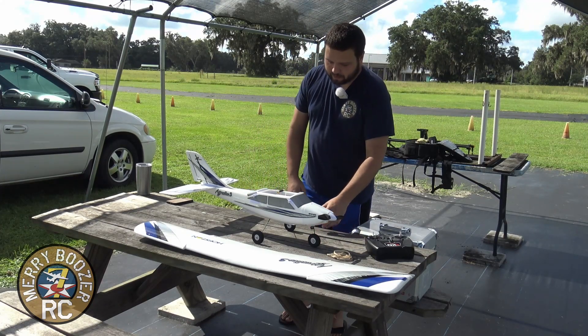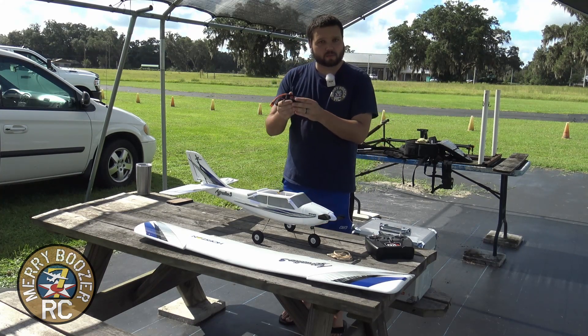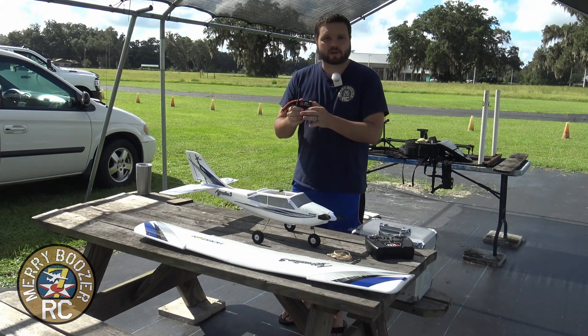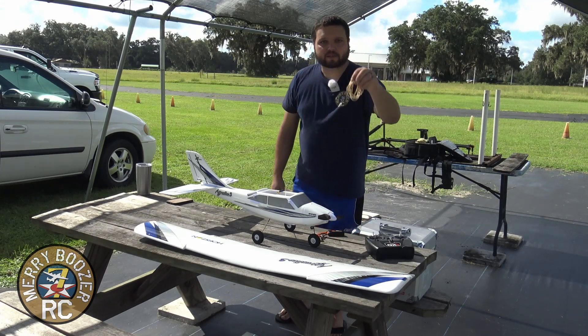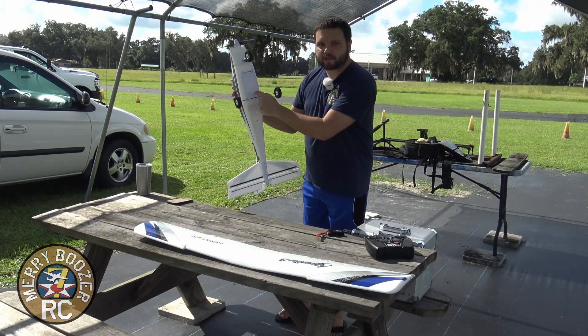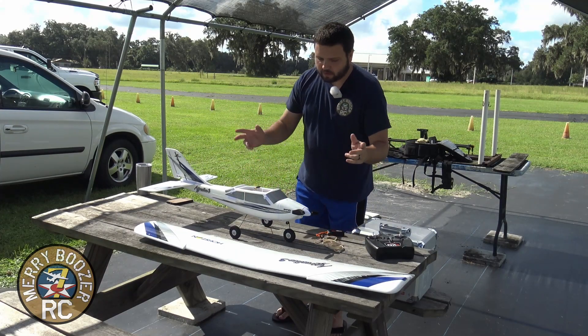On the bench today we have the Apprentice, our 1300 milliamp smart battery that is pre-included with the charger in the kit. We've gone ahead and charged this before we came to the field today, so make sure you do the same with yours. The airplane also comes with included rubber bands — I've been keeping mine in the bottom hatch where the battery goes.